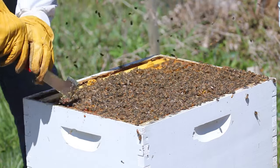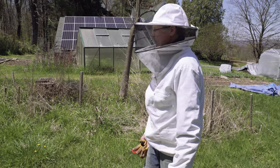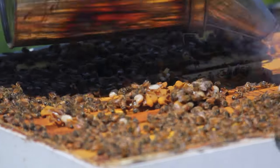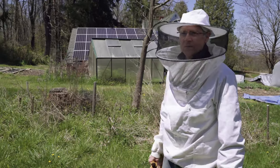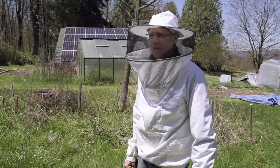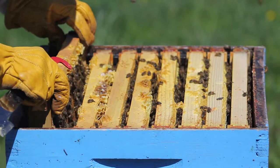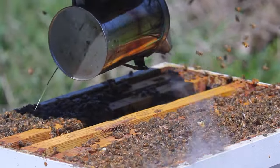I have three hives and I'm going to open them up looking for several things. I want to see how the queen is laying. The queen is the one bee in the whole hive that lays eggs — if you don't have a queen and you don't have eggs, you don't have baby bees and your hive is going to die. It's called being queen-right. Eggs turn into brood, which are capped larvae that are growing, and it takes about 12 to 14 days for an egg to develop into a baby bee.